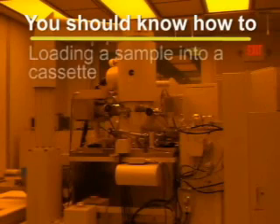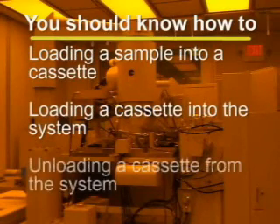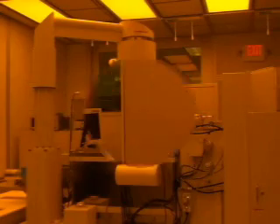You should now have a pretty good understanding of the proper etiquette and basic procedures for loading a sample into a cassette, loading a cassette into the system, and unloading a cassette from the system. If you have any further questions regarding the content of this training video, or if you wish to learn more about the processing capabilities of the JBX 9300 FS, please contact the trainer for this equipment. Please do not ask Charlie.